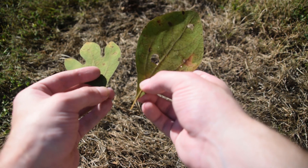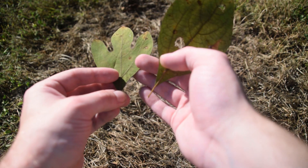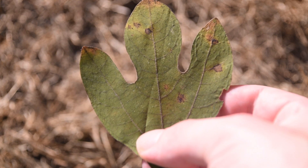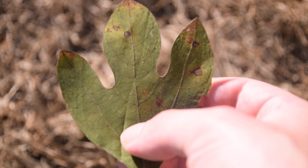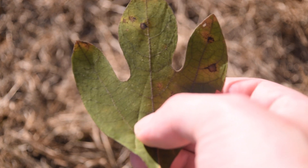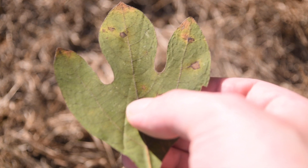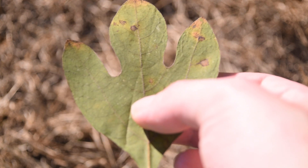So these are the three different types of leaves that we're going to find on sassafras. Whenever we're looking at the leaves of sassafras, whether it's the lobed versions or the simple ovate version, we're going to notice that the margins of the leaves are smooth. There are no teeth or serrations.